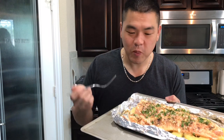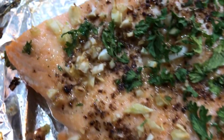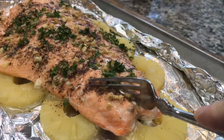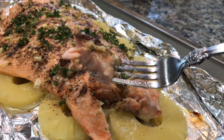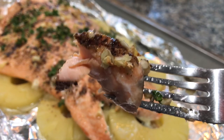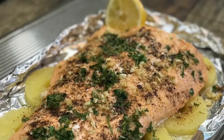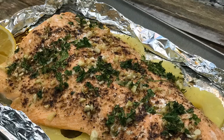Super easy and delicious — you can cook this any night for dinner, fast, easy, and delicious. If you like this recipe, please smash the like button, smash the subscribe button, and ring that bell for me. Thank you for watching — I'm out, bye! And I'll see you next time.